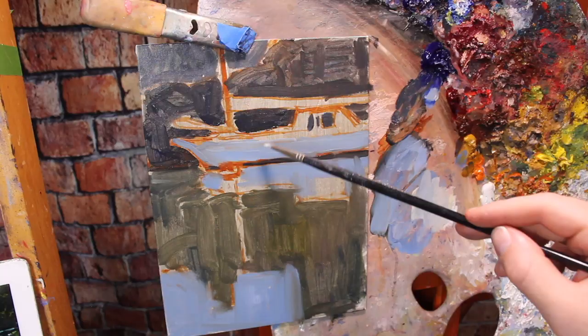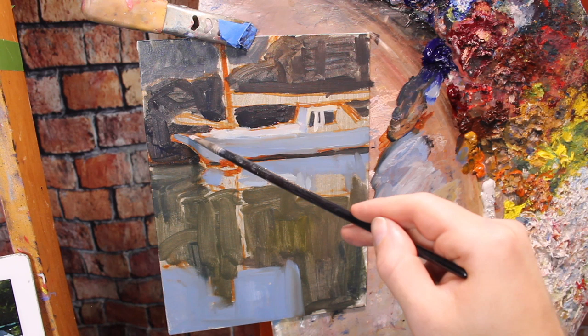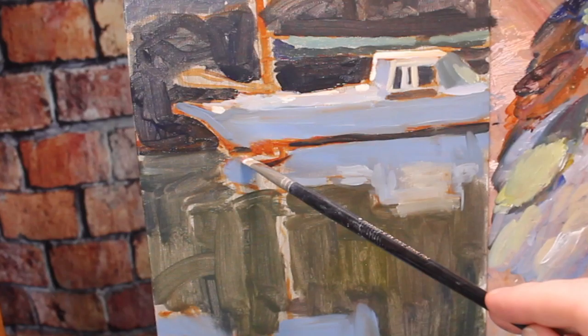Sometimes at the beginning of the painting, I'll throw in some pretty strong highlights just to get a sense of how everything's working. I did that on the boat, and I could do that because we have a toned canvas. I did a similar thing with the kayak — I didn't paint it in detail, just put a note of bright red because this is my focal point. I like to work paintings up as a whole, jumping around, because even a rough note of color gives me information to make assessments about other areas.